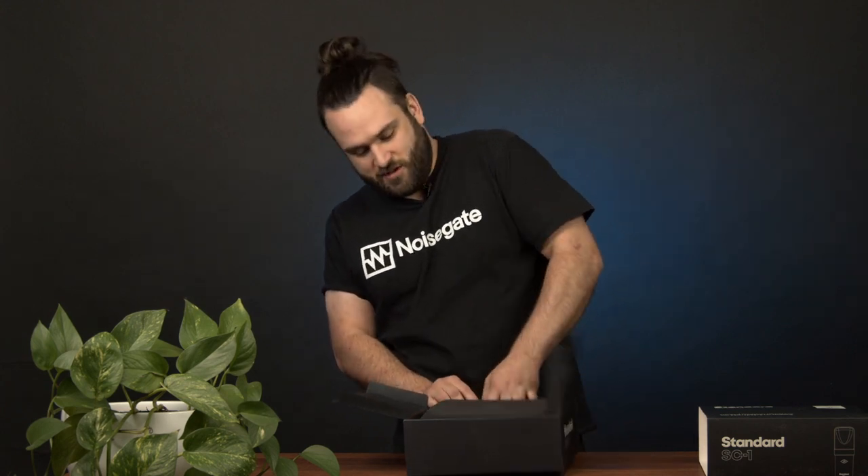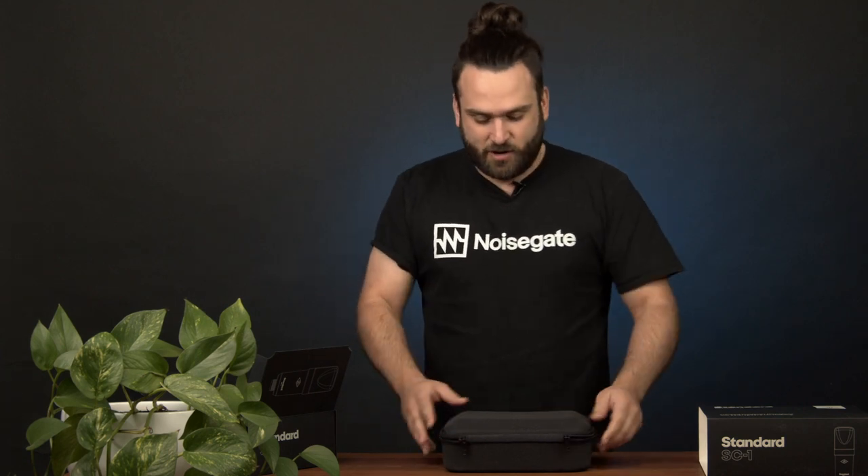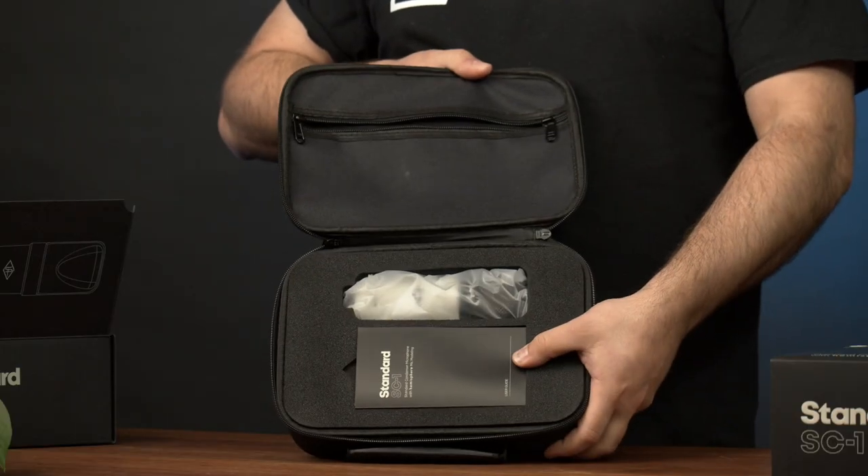I like this touch. A lot of microphones come without any kind of case so they just kind of roll around on their own. So it's pretty cool that they've included this, and when we open it up it's a pretty standard setup going on here.